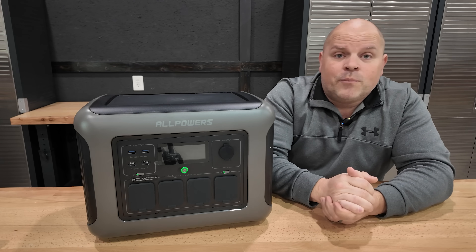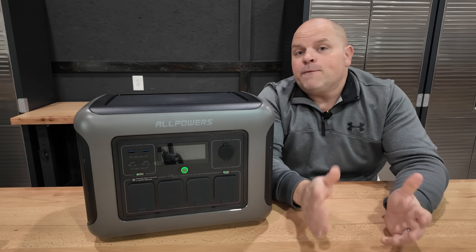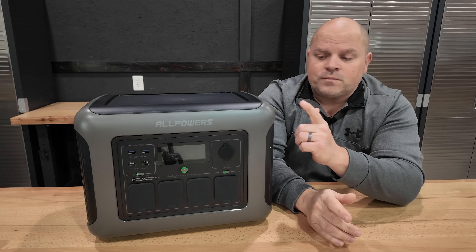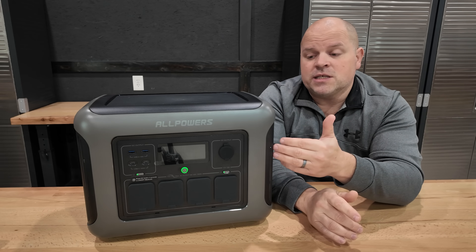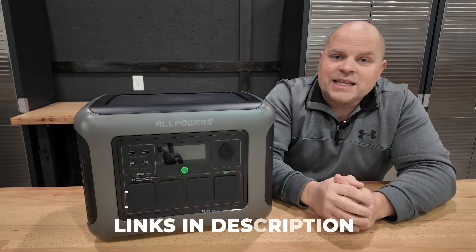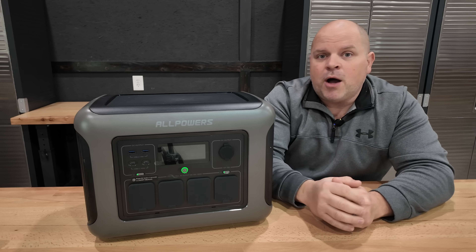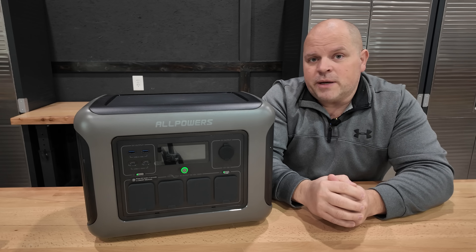Overall, I'm pretty happy with the R1500 Lite and I could recommend this system. If you're interested in finding deals on this, check out the links in the description below — I'll have any discount codes I can get from AllPowers there so it can save you a little bit of money.